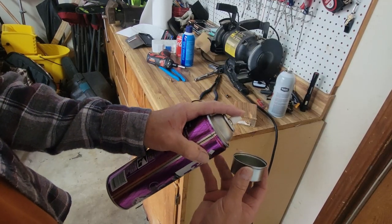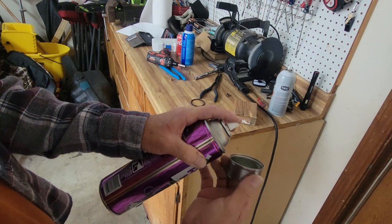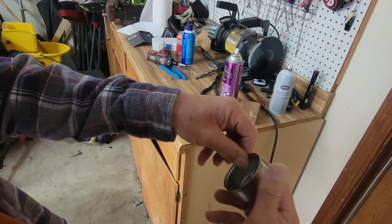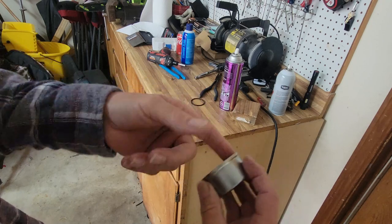We're going to get our bowl away from our working surface. Put a tiny bit of hairspray on it. It starts out nice and slick but it'll get really sticky really fast.